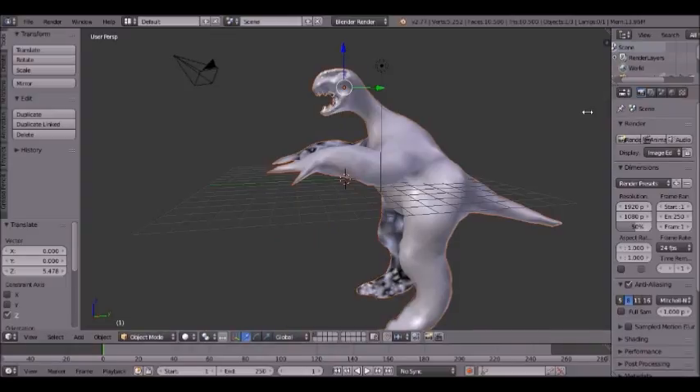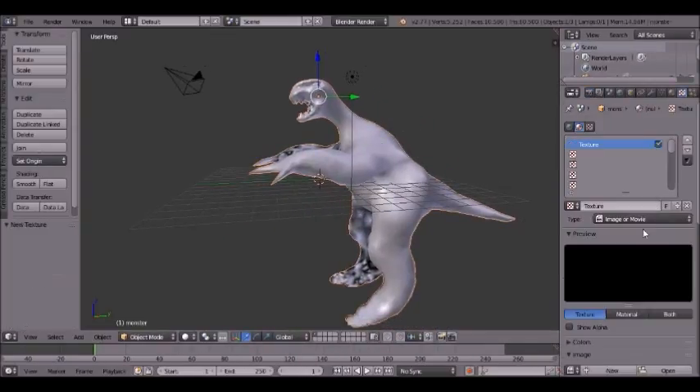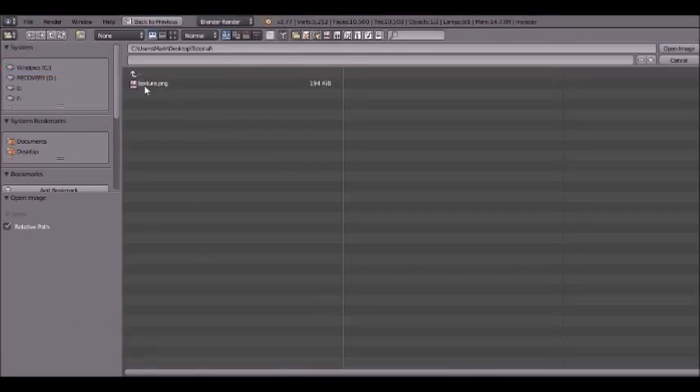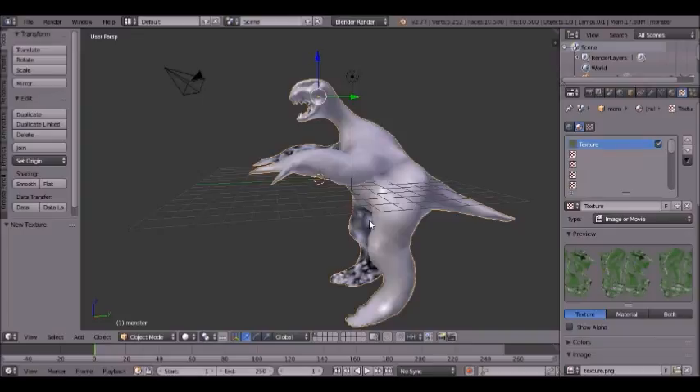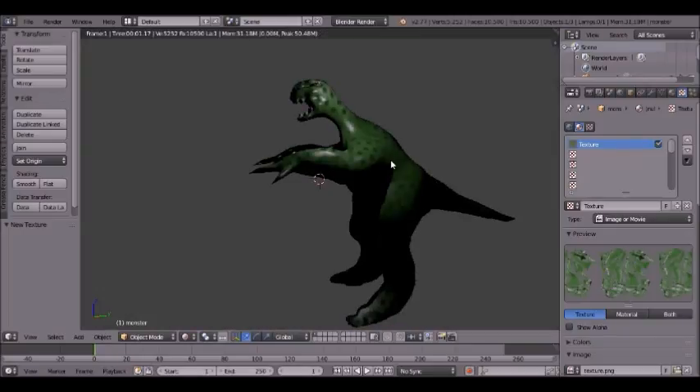The quickest way is to simply import the textures by coming to this checker thing, clicking new, open, and importing the texture map wherever you have it saved. Now it has textures.